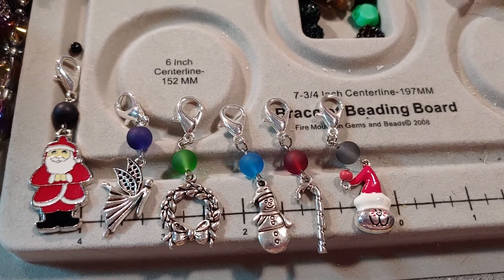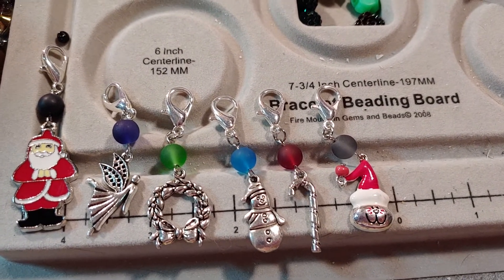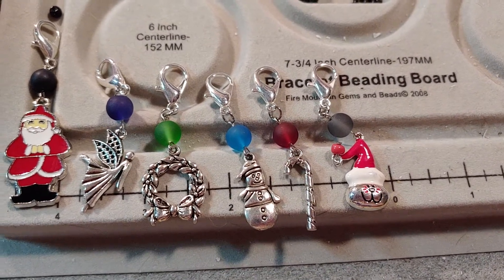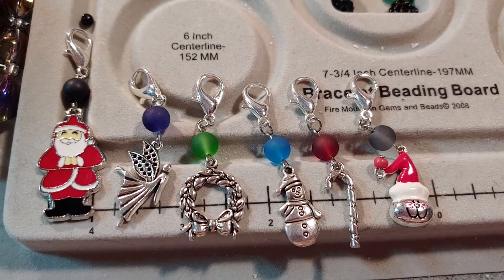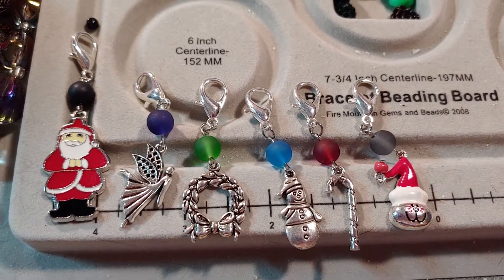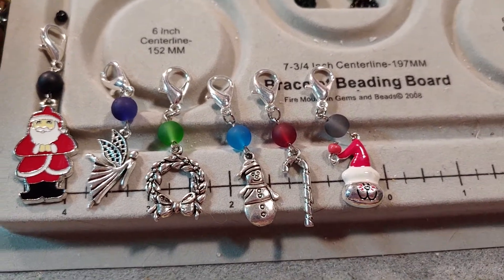I was just looking at my calendar this evening making sure and seeing what collabs were coming up and what I need to be working on, and I just happened to all of a sudden think of it. I went back on my channel and realized that I never did a video for this.